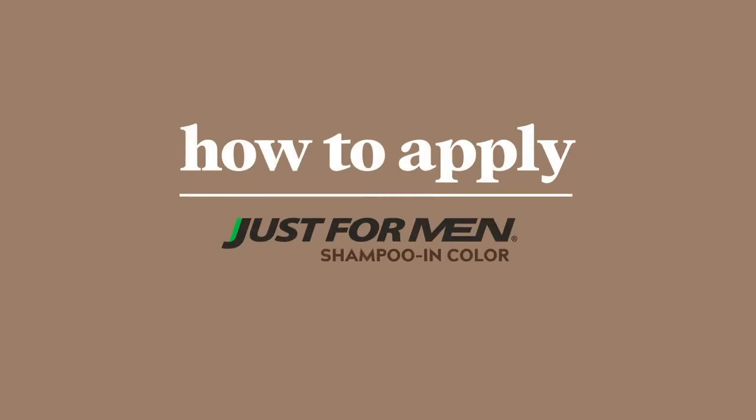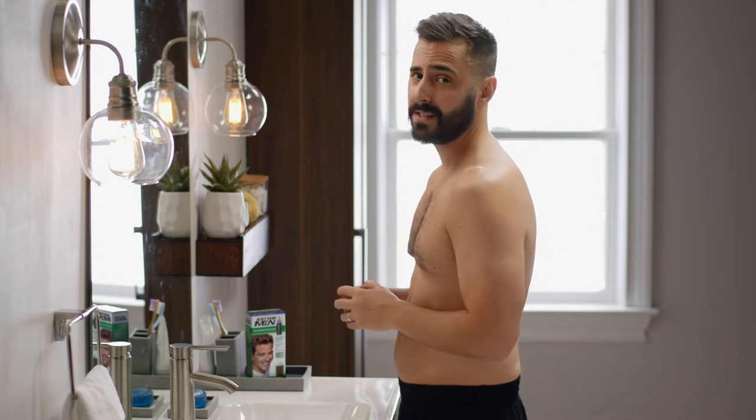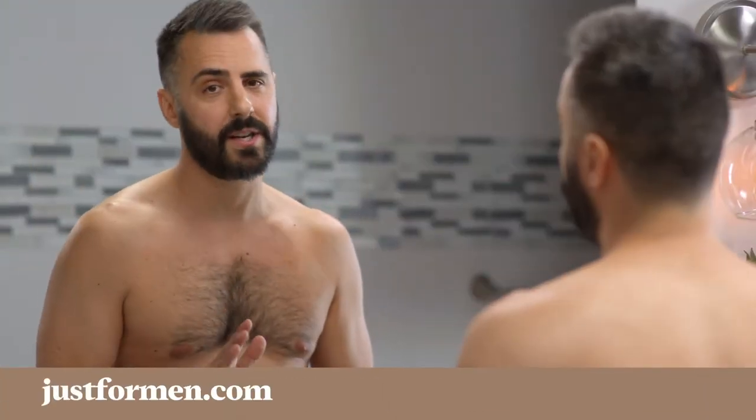Hey guys, if you're looking to get rid of your gray hair with Just For Men Original Formula, I'm here to show you just how quick and easy it is to get some great natural-looking results. If you need help choosing the right color, head to JustForMen.com — they have a handy shade selector there.